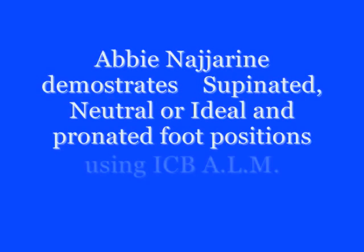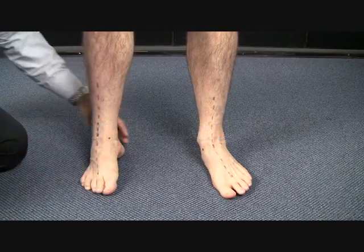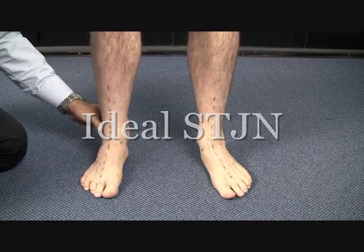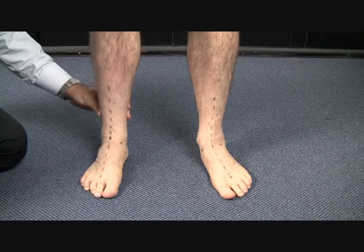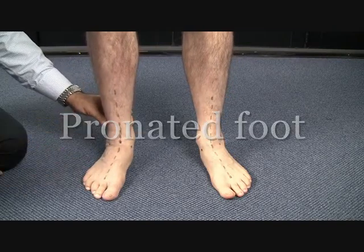Using the ICB ALM, Podiatrist Abby Nargerine demonstrates the supinated foot, neutral or ideal, and also the pronated position of the foot using the line as the reference.